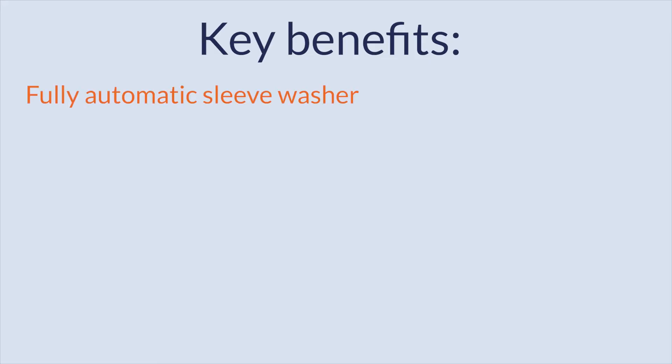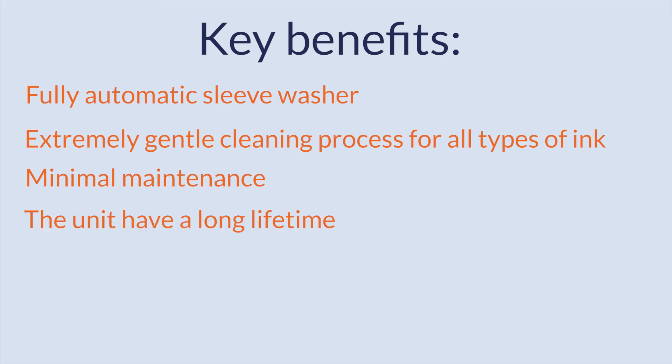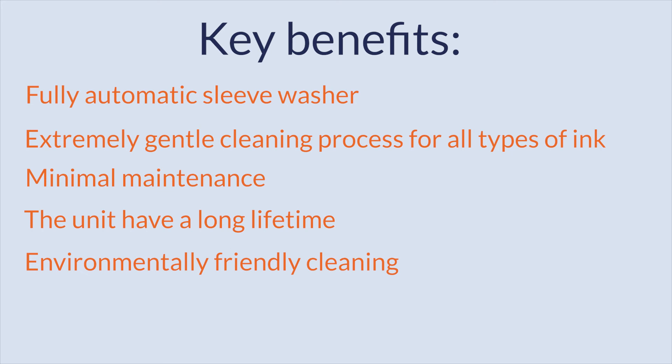Key Benefits: Fully automatic sleeve washer. Extremely gentle cleaning process for all types of ink. Minimal maintenance, the unit has a long lifetime, and environmentally friendly cleaning.